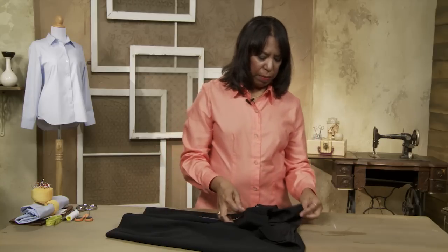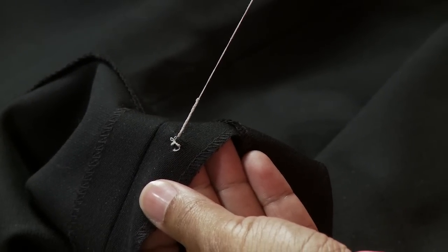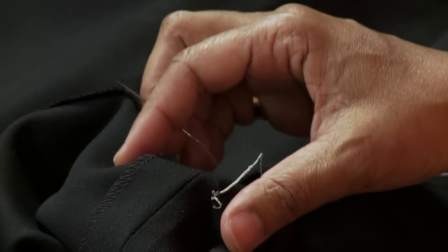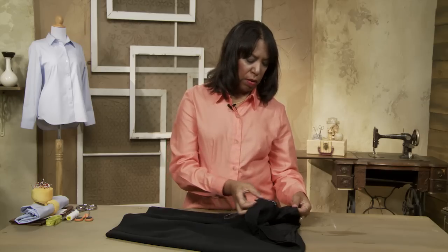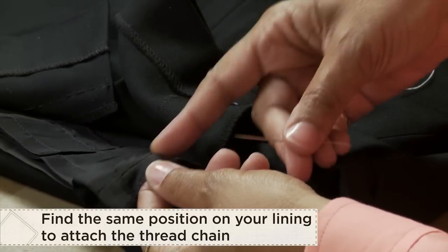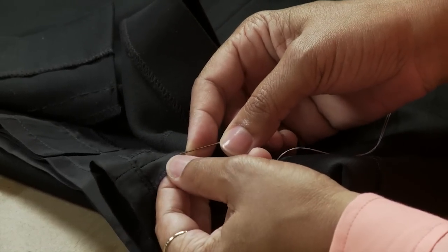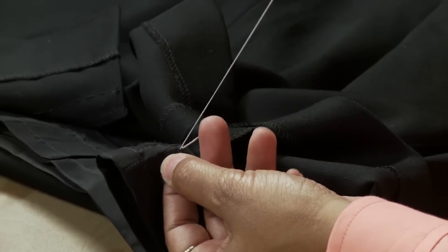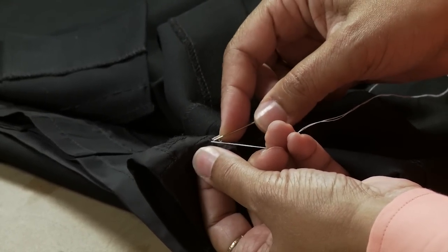I'm going to turn this around so you can see more of the lining — there's your French tack. We've got a seam that's pressed open in the garment and a seam that's pressed open in the lining, so lay those together close enough to see where they meet. On the same side of the seam where you put the French tack, go in about five eighths of an inch up from the hem and pull that tack all the way back down to the hem and anchor it in.